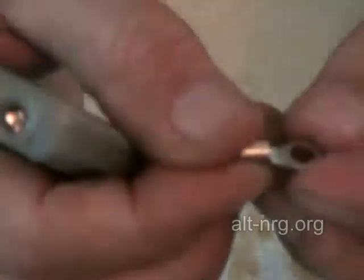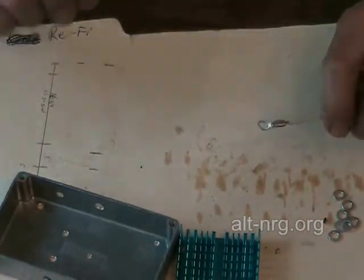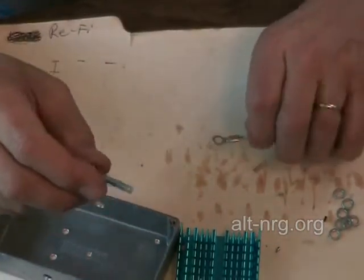For the positive input terminal, all we have is just the ring terminal with a screw going through it. I'm going to assemble these for you now because these are so important — I cannot stress this enough. I'm going to show you very carefully up close how I do this.